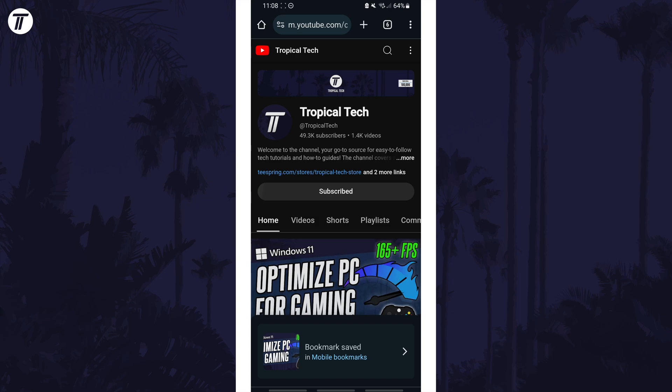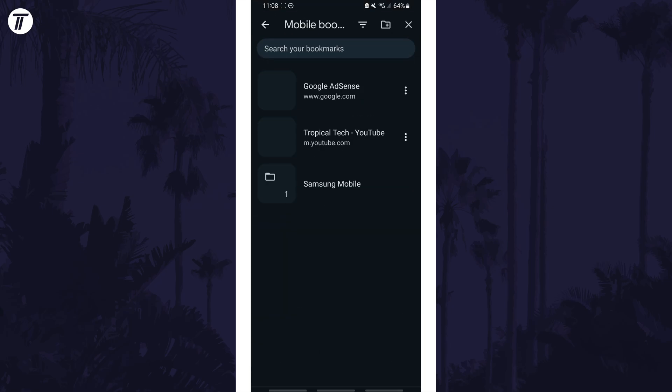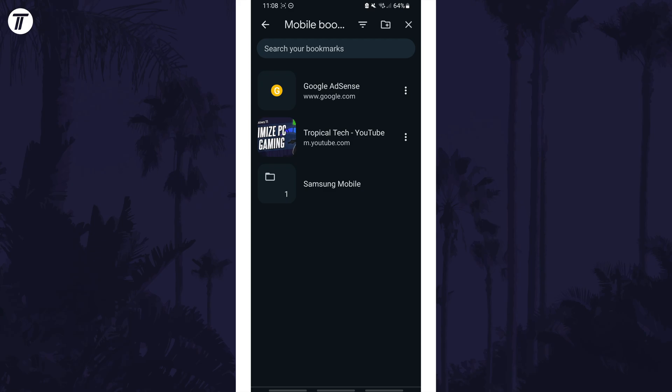You can view and manage your bookmarks by heading back to the menu and then by tapping on bookmarks from the list, then mobile bookmarks. That's how to add a bookmark in Chrome on your Android phone.